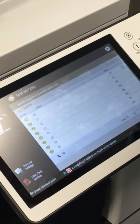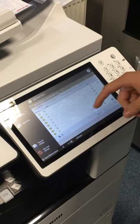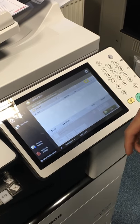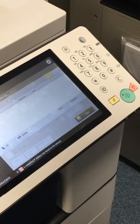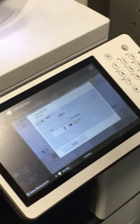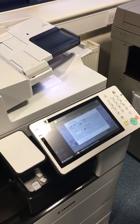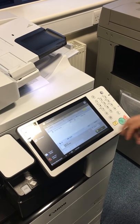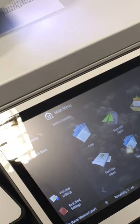Just tap Mailbox and then you've got tens and tens of mailboxes you can choose from. We're just going to use mailbox 021, and then as simple as pressing the green button to scan. Once that's completed, your file will be shown there.